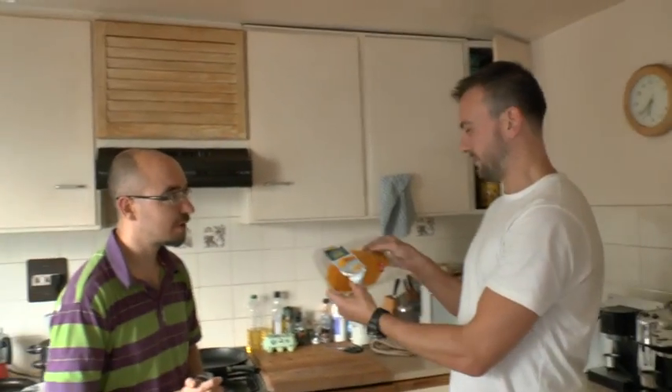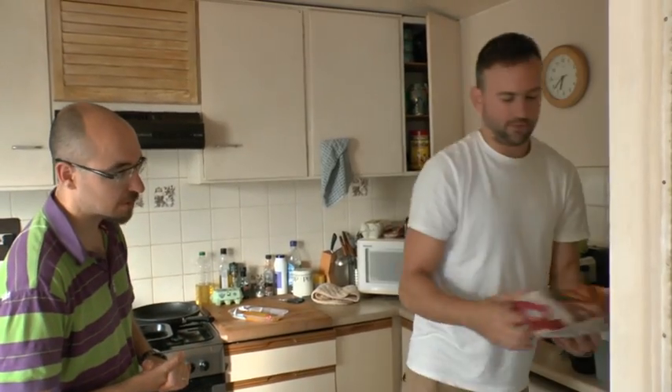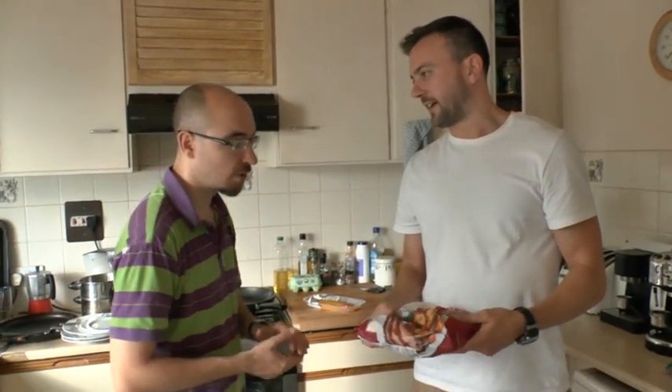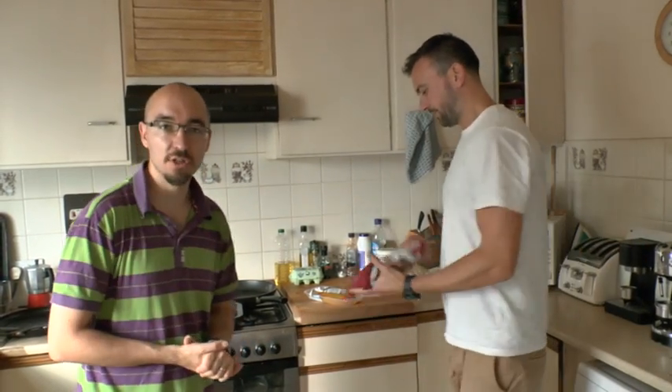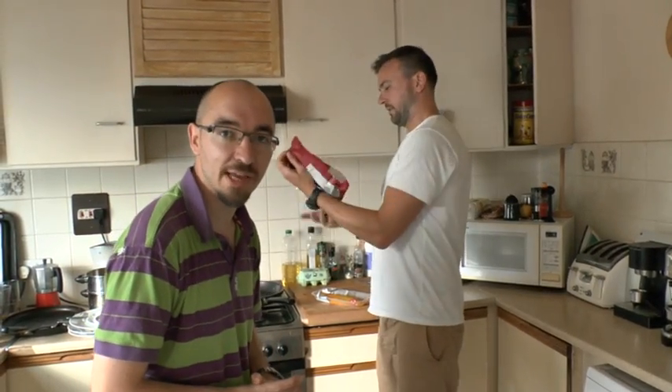Hi there and welcome to a lovely new segment we're calling Cooking with G-Dog. So G-Dog, hi there G-Dog. Hi. What are we making today? Today I'm going to be making yellow fish, and veggies and taps in a bag. Oh wonderful, so veggies and taps in a bag and yellow fish. We'll leave G-Dog to it and come back to see how he's getting on.